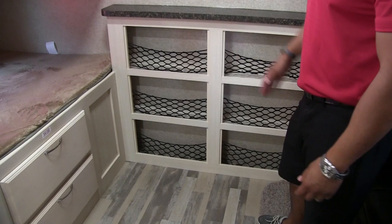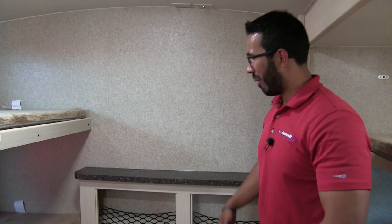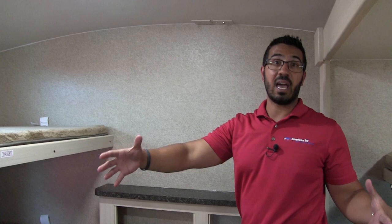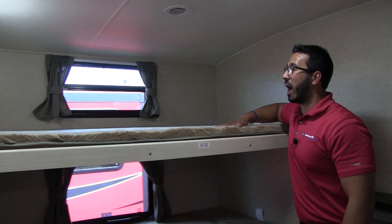Along the back wall you have some nice extra storage with nets — great for kids' socks, underwear, books, or whatever you want to put in there. Right up top are your TV connections; with this setup, basically everyone back here can watch TV. Right across the way is a nice wide bunk — you can see how big this one is. It has the Teddy Bear Bunk Series nice soft bedding. There's still a 250-pound weight limit, so be aware of that — you don't want to put two older adults on here as it might strain the bed.